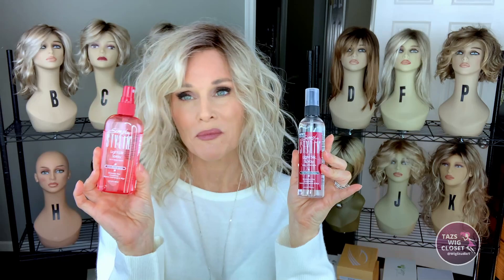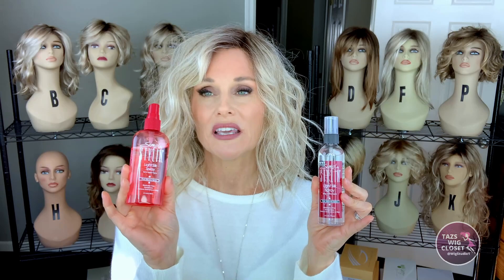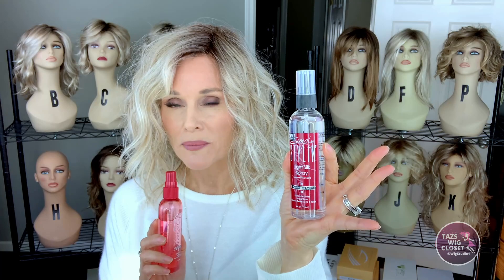This is what it looks like. I use the light formula so I can use it more often to help protect the ends of the wigs. I'm showing you both bottles because the one I've been using is in that traditional iconic red bottle that Simply Stylin used to come in. But due to the pandemic, they had some production issues with the red bottle, so they went to the clear bottle. It's the same exact formula in the same exact amount, so both are the same.